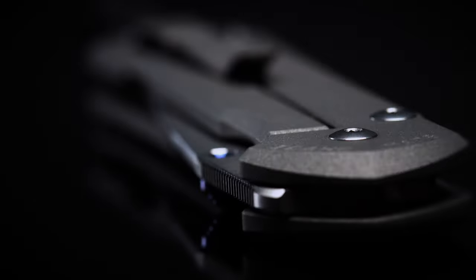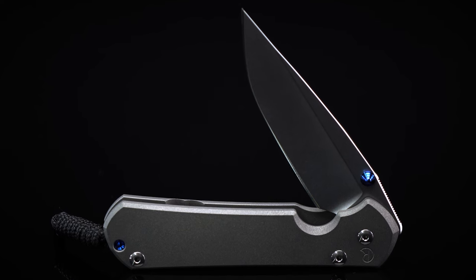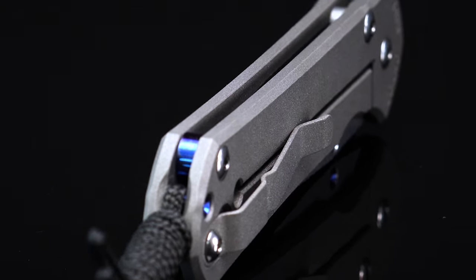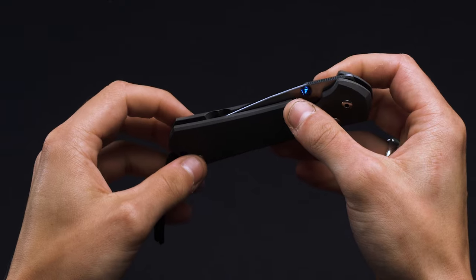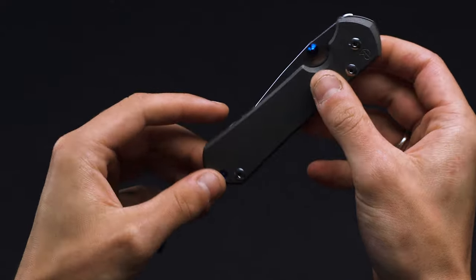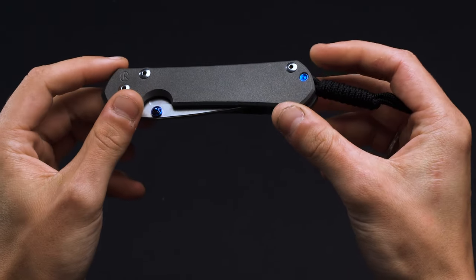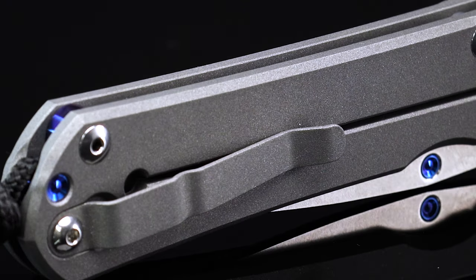As much a work of art as it is a utilitarian cutting tool, the Chris Reeve Sebenza is a knife that's truly beautiful to look at. From the eye-catching blue accents to the precision chamfering on the handle, it makes its meticulous craftsmanship readily apparent. You aren't so much appreciative of the Sebenza's design as you are awestruck by the thoughtfulness of its detailing. For instance, the titanium handle comes in a muted matte gray with a subtle sandpaper finish.